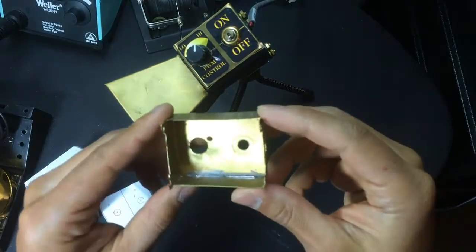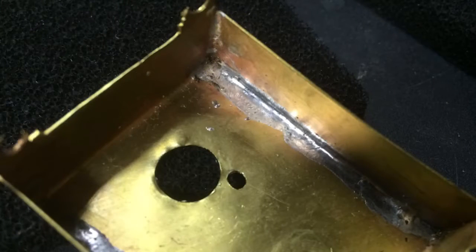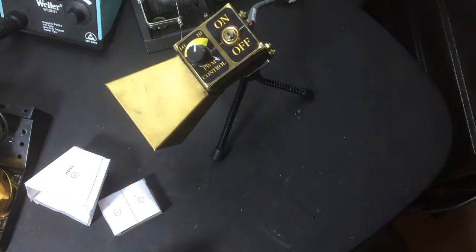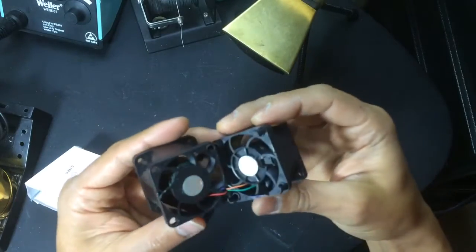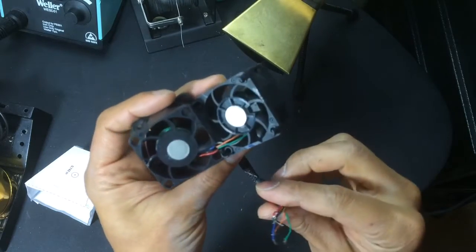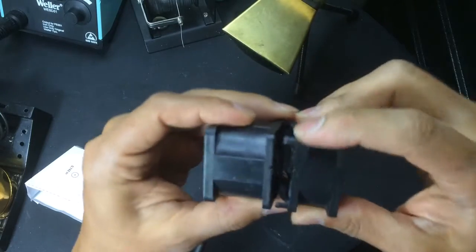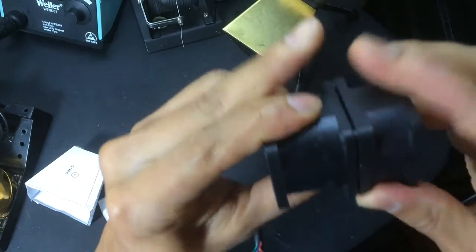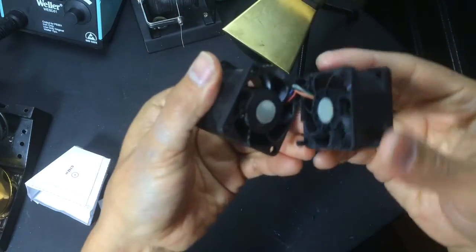Here's some of the soldering I did on the brass. And here's one of the fan modules taken apart. All the fan modules have the same color wiring inside, although on the outside they might actually be different. These come apart — they have little clips that hold it together. They are stuck pretty well, but they do come apart.